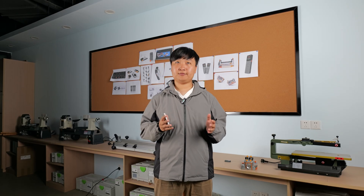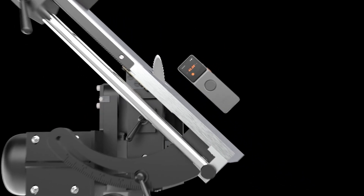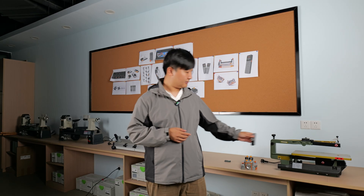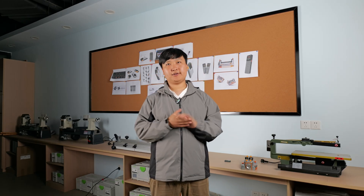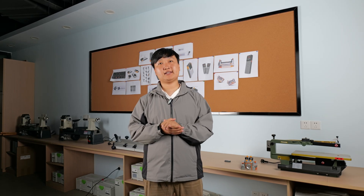The L7 is equipped with two powerful N52 magnets that provide double the magnetic force for superior absorption. Its rectangular exterior design provides a stable flat base that allows the L7 to stably attach to any magnetic surface.